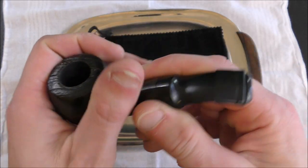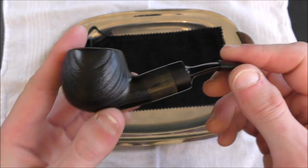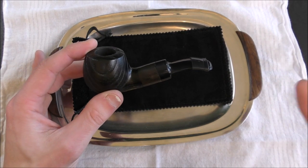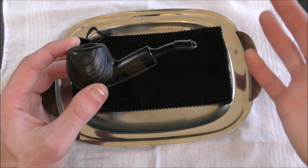And then we have our cherry wood stummel bowl chamber — everything that's wood is made of cherry wood. The differences between cherry wood and briar wood are not hugely significant in terms of what you're actually going to notice when you're smoking. Briar wood is a bit better at sucking up moisture and flavor from the tobacco.